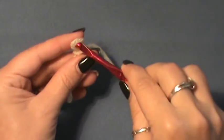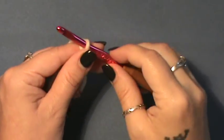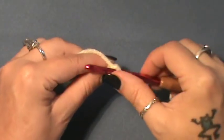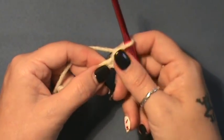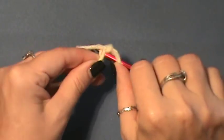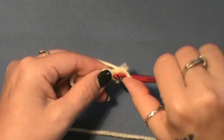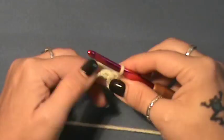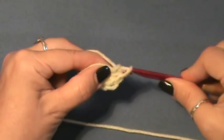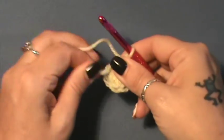You're going to start off with the head. Just make your slip knot. Be aware that this is going to be a bit of a lengthy video so we'll take our time and cruise through it. Chain up two. For round one, we're going to do six single crochet into the beginning stitch: one, two, three, four, five, and six. Pull your tail.